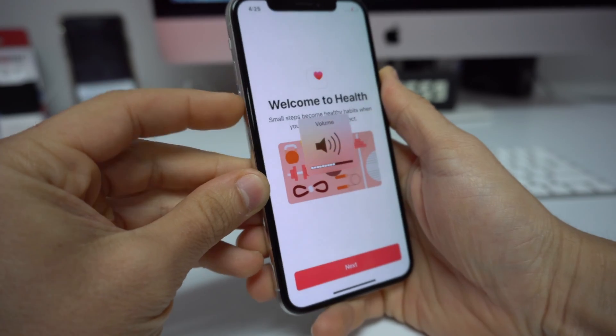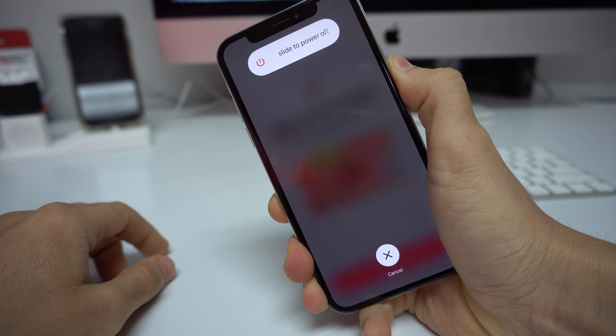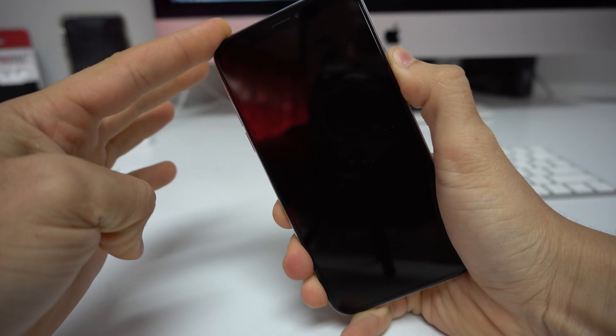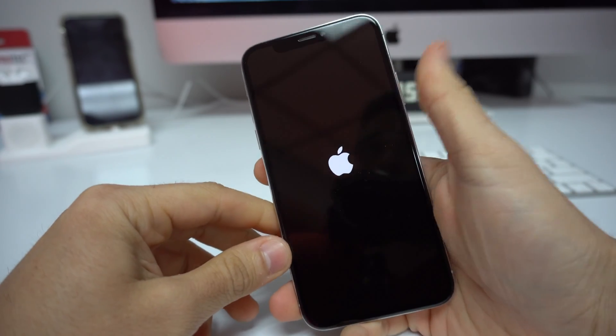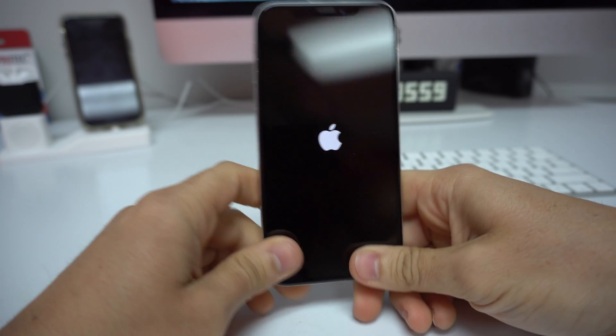Go ahead and do it — volume up, volume down, press and hold the power button, and continue to hold it for a few seconds. As you can see, it will turn off. Once it turns off, it will automatically boot back up again. Just give it a few seconds and the iPhone will restart.